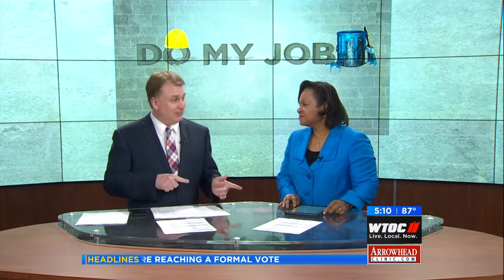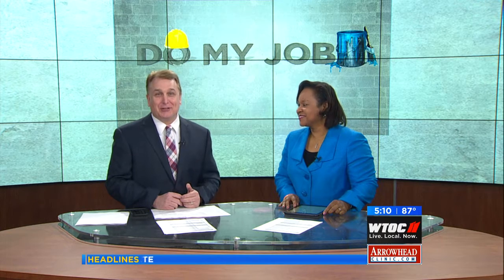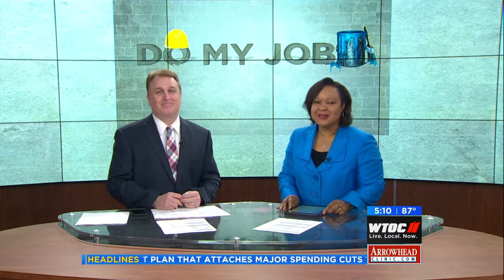WTOC's Alexandra Vitale tracks traffic troubles on Daybreak every day, but this week she's doing something a little different — she's clocking in at other jobs. Today she goes behind the counter at a famous Savannah hotspot.